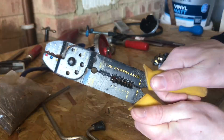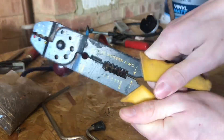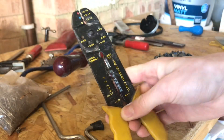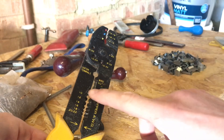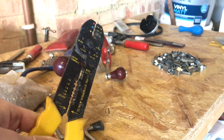Then we have this which I believe is a wire stripper and a wire cutter. This is in pretty good working order, it just needs a little bit of an oil in the mechanism. You can just cut the wire and obviously strip it to different gauges of wire. I think this would be quite useful and it's a nice tool to have.